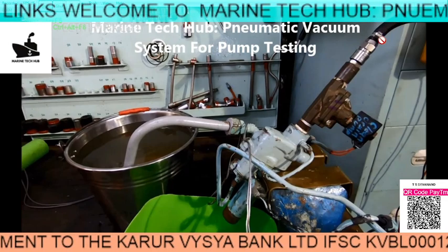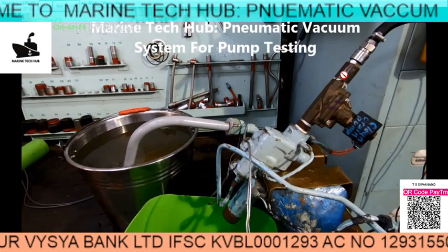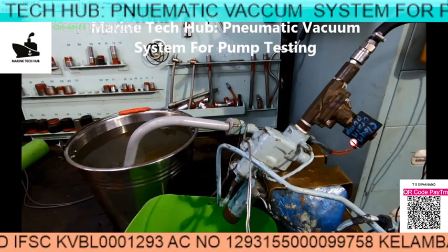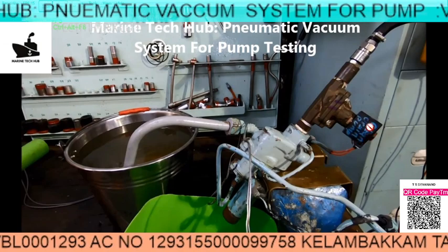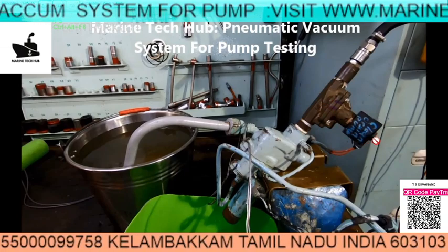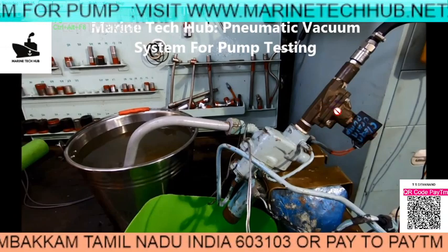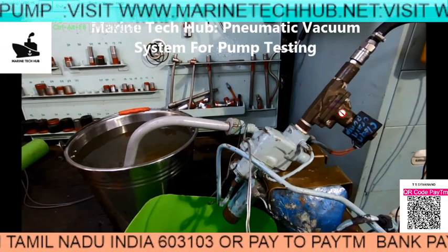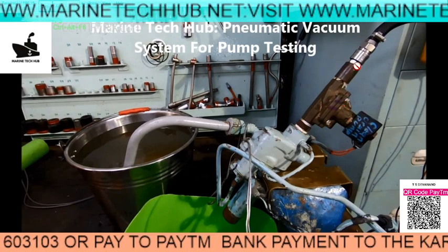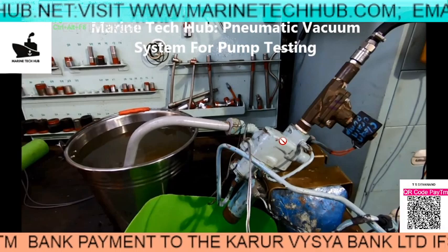We require 7 bar air, which is right now open here. Air is not passing through this until a signal of 220 volt is given — this is a solenoid valve. Once the solenoid valve is activated, the magnetic system will pull the rod from here inside, so that the air will pass straight. And we have a venturi system here.